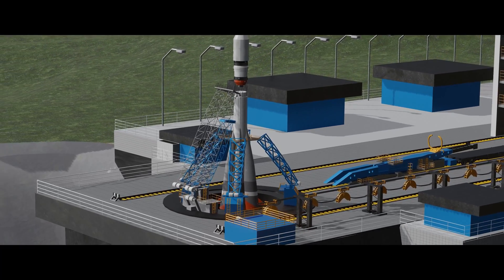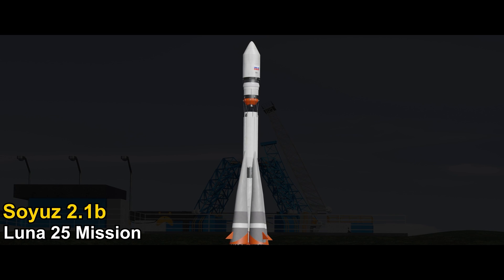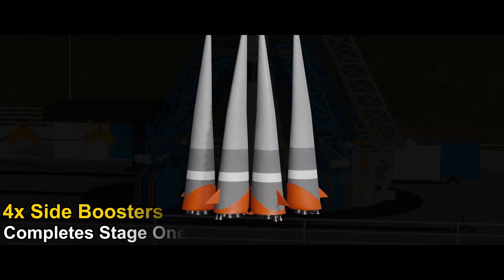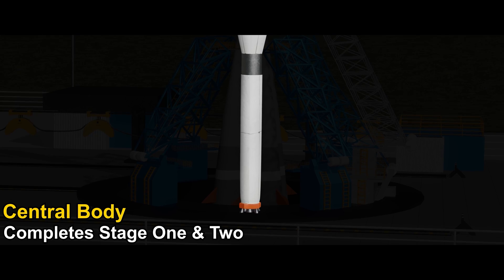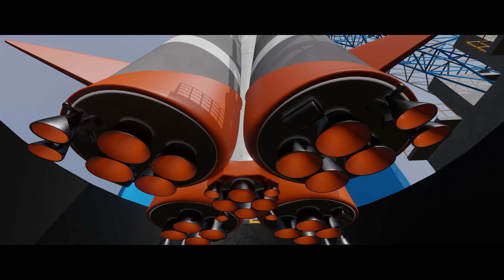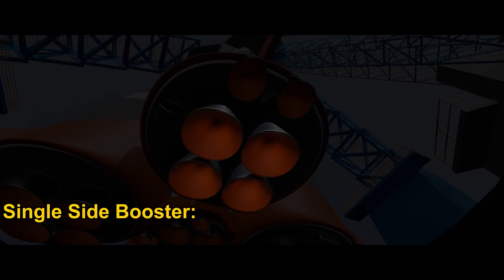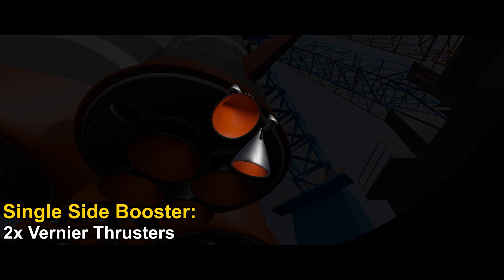Before liftoff, let's take some time to focus on the rocket. This is the Soyuz 2.1b, a three-stage rocket used for this lunar space mission. It's powered by four side boosters for stage one, and a central body booster which holds enough fuel for stage one and two. A single side booster has four large thrusters. The smaller thrusters, called the vernier thrusters, can rotate to manoeuvre the rocket.